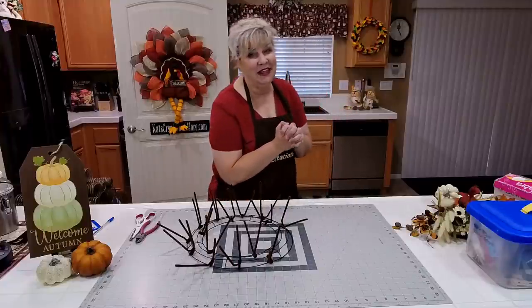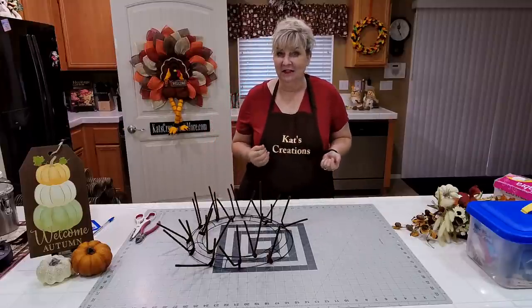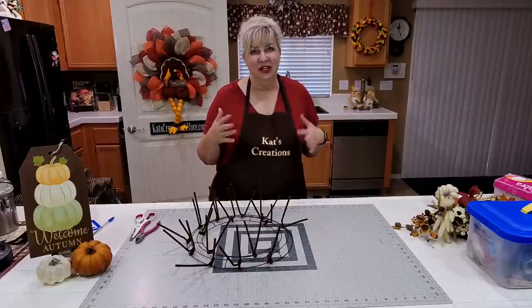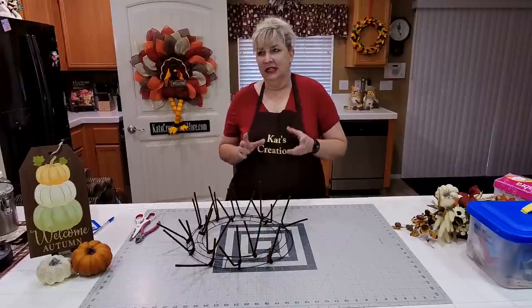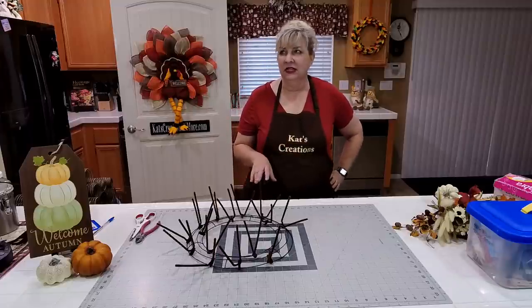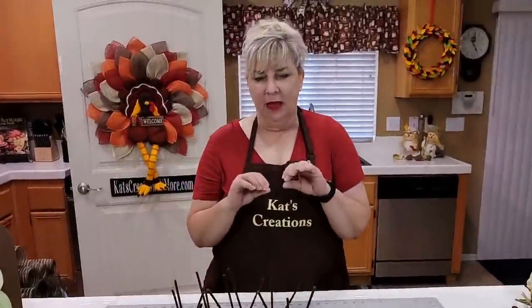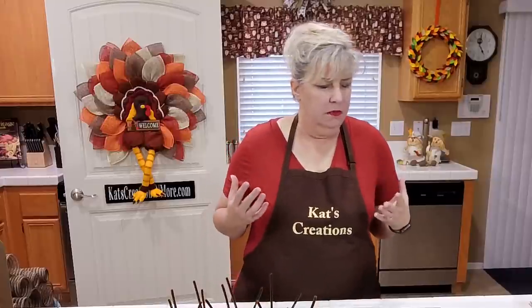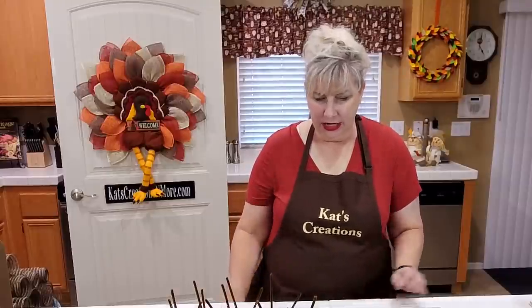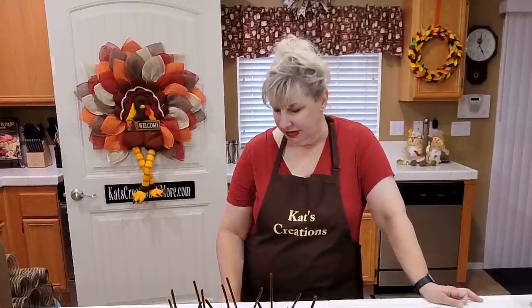Hi everyone and welcome to Cat's Creations live on a Friday night — we're ramping up for fall. Tonight is another fun design trending into that dark chocolate color with pops of oranges, greens, and ivories. We're using a jute burlap deco mesh, combining a bunch of natural colors and elements, which trends a little rustic country.